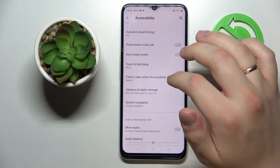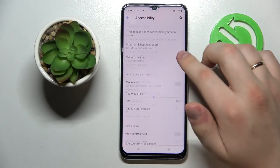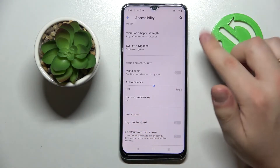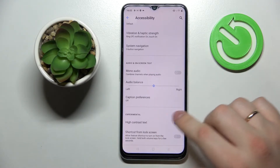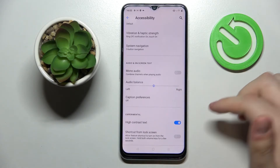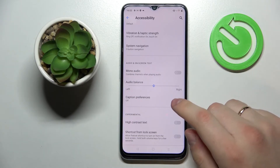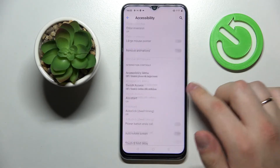Moving on to the next tip, also in the Accessibility settings. Scroll down until you reach the Experimental section and enable High Contrast Text. As you can see, all the text becomes much more contrasted, so if you have any issues reading text you can enable this setting to make text more visible.